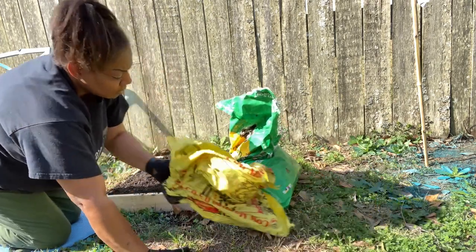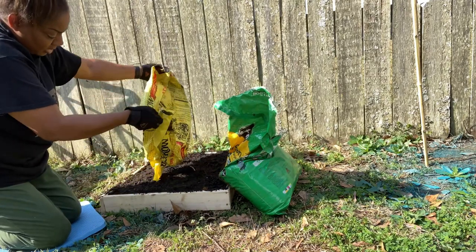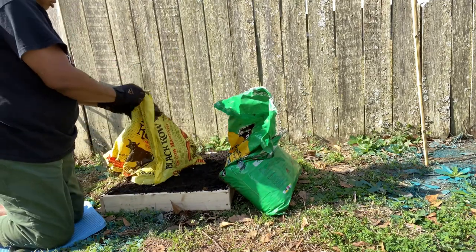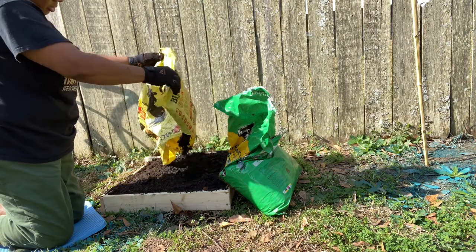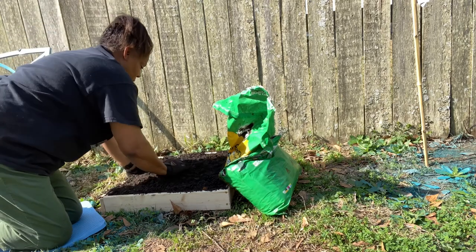Now we're going to add the rest of this black cow to the top. Wasn't a lot — just enough for this little bed. Spread it around.